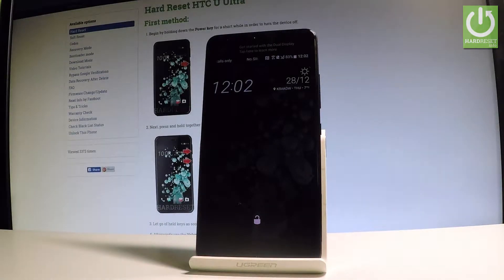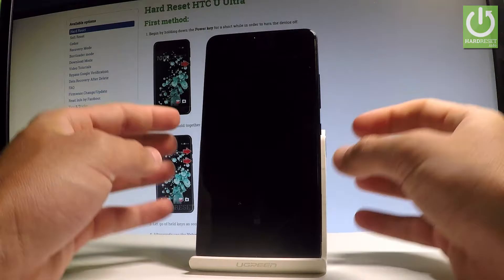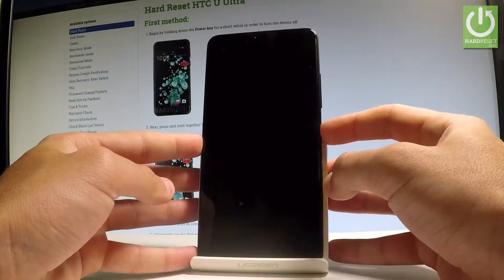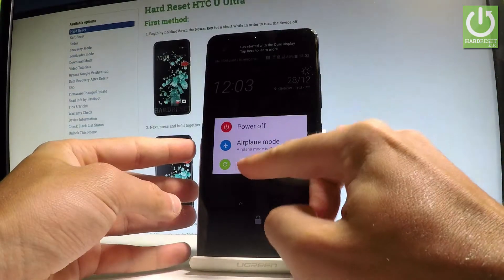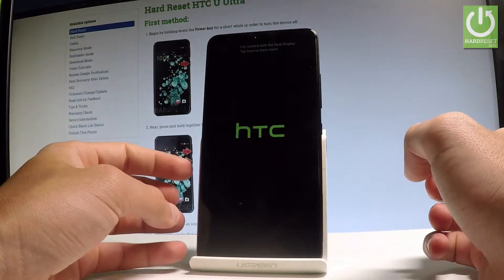Here I have the HTC Ultra and let me show you how to enter safe mode on this device. To start, press and hold the power key, then choose restart.